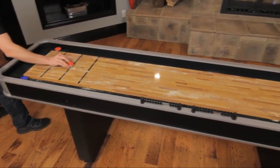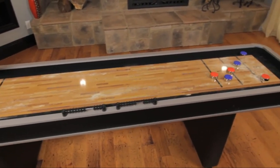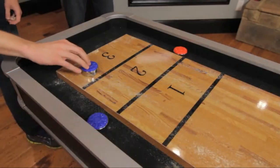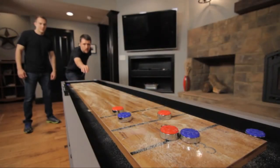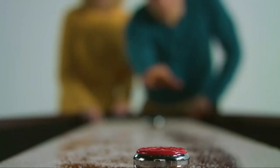Thank you for watching! I hope you liked this video. If this video was helpful, please leave a comment, give it a like, and don't forget to hit the subscribe button if you're new here.